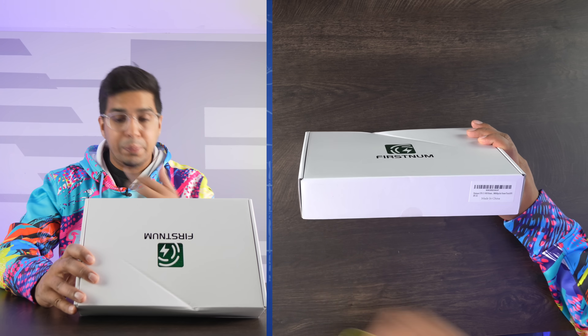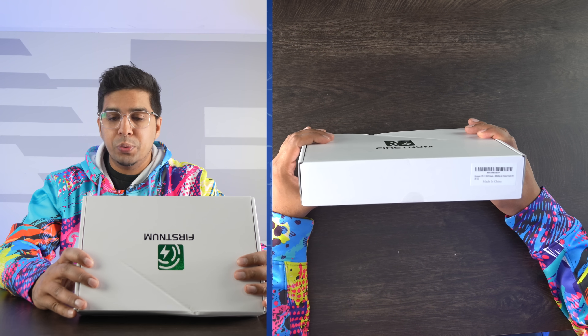All right, so this here is our packaging, this is our box. Overall pretty simple, just says FirstNum. This here is the CPE-C1 Wi-Fi router. It says 300 Mbps for home, truck, and RV — again designed to be out and about. On the back it talks about the different features, so it is a portable CPE with router routing function.